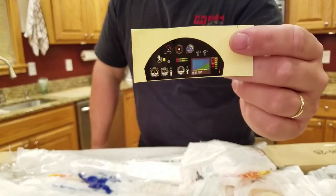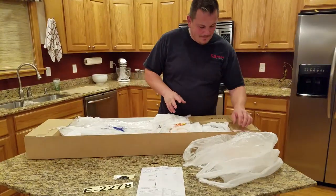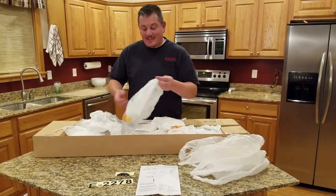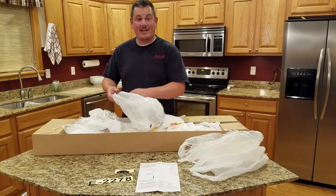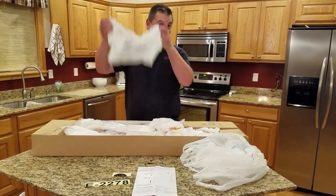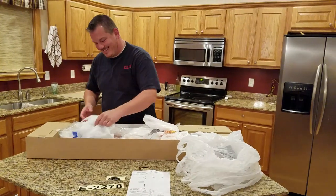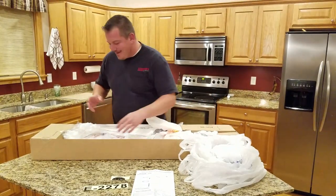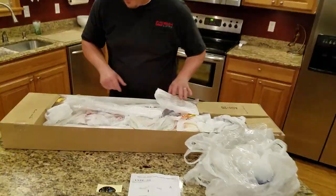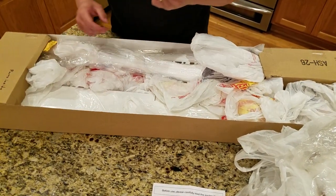Look at this awesome sticker — it's a cockpit control panel, that is so cool. I've got just tons of stuff in this box. If you buy this from China, find out where in China to buy it because it's going to be awesome. There are like a million bags in here — I'm just scared I'm going to miss something.